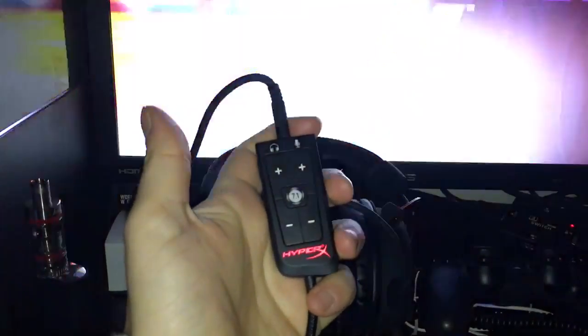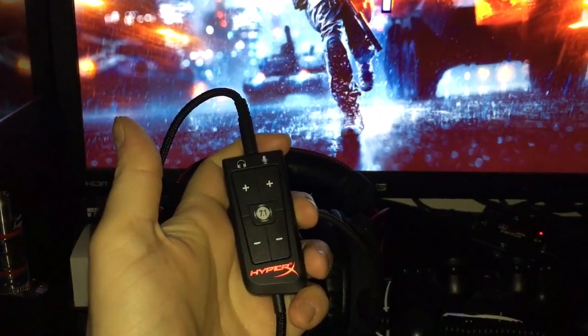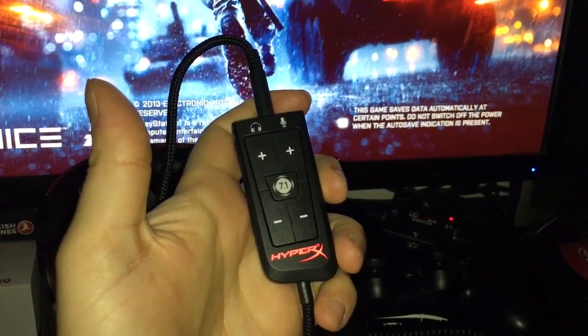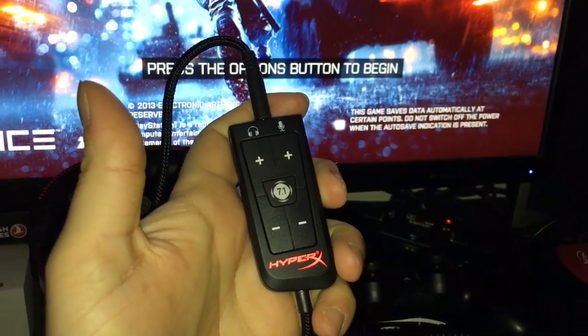Hello YouTube. This is a quick video just to talk about the HyperX Cloud 2's USB sound card — over here in my hand. Quick question: does it work with the PS4 via USB? The answer is yes, it works.